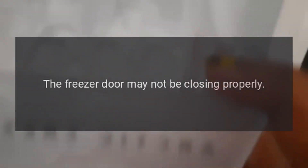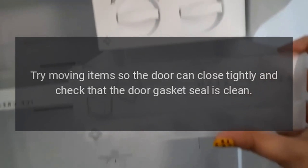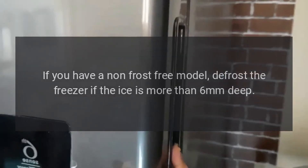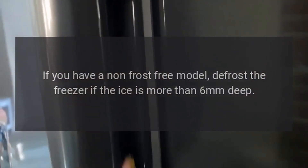Ice has built up inside the freezer compartment. The freezer door may not be closing properly. Try moving items so the door can close tightly and check that the door gasket seal is clean. If you have a non-frost-free model, defrost the freezer if the ice is more than 6 millimeters deep.